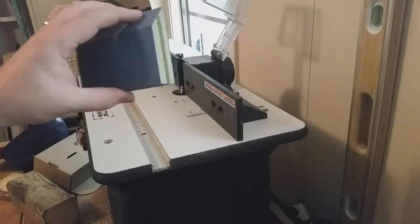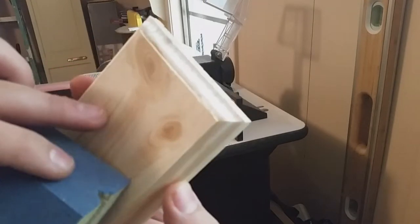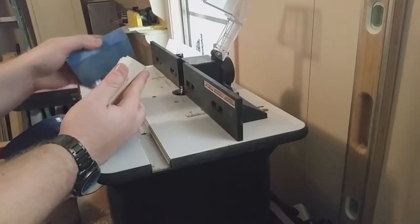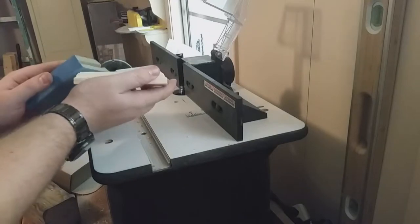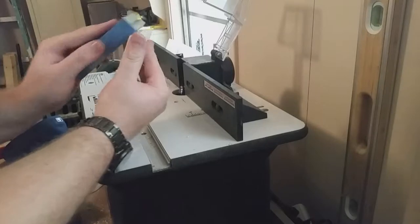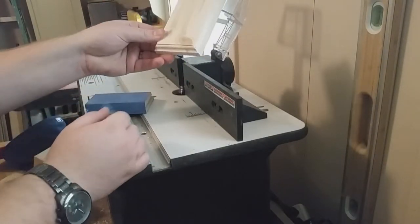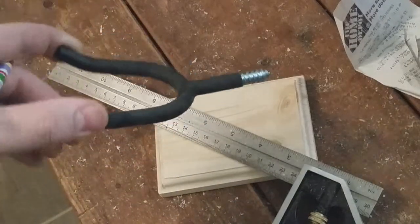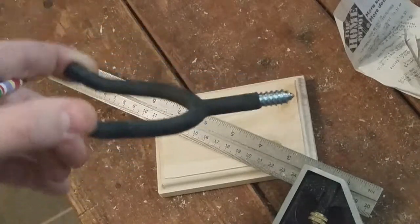I'm just going to sand it lightly with this sanding block to get any of these rough edges. That looks pretty good. Now I'm just going to find center so I know where to put this hook that I got at one of your local hardware stores — most of them should carry it.